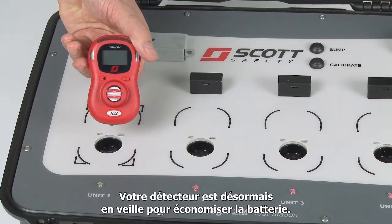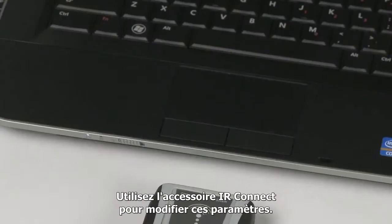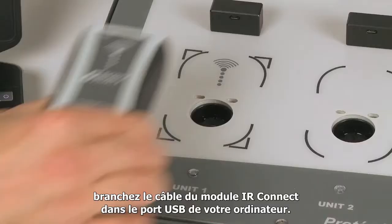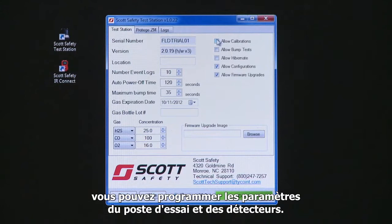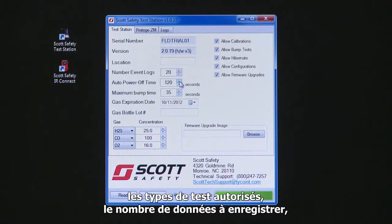When monitors are tested using the test station, they are also programmed with any custom settings stored on the test station. You can use the IR Connect accessory to change those custom settings. To use the IR Connect to program the test station, plug the IR Connect USB cable into the USB connector on your computer and place the IR Connect in bay number 1 on the test station — it will not work in bays 2 through 4. Start the Scott Safety Test Station application on your computer. On the Dock tab, you can change settings for the test station such as which tests to allow, the number of logs to save, the auto power off timer, the bump test duration, and calibration gas settings. Click the right button to save these settings on the test station.